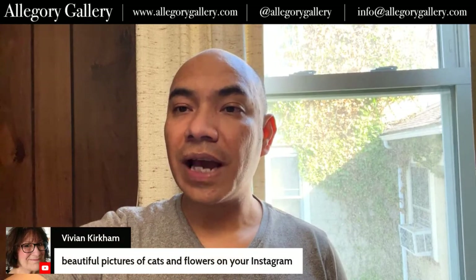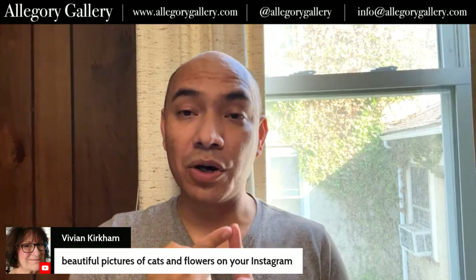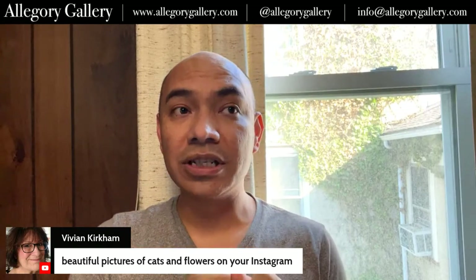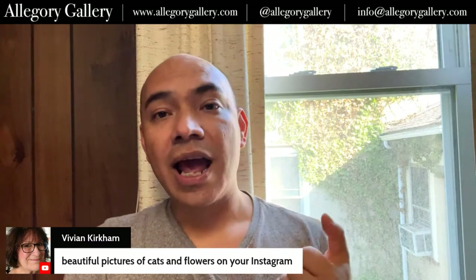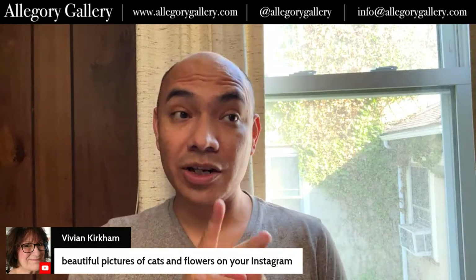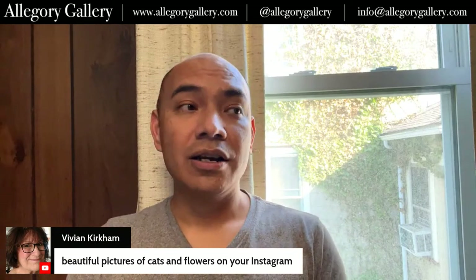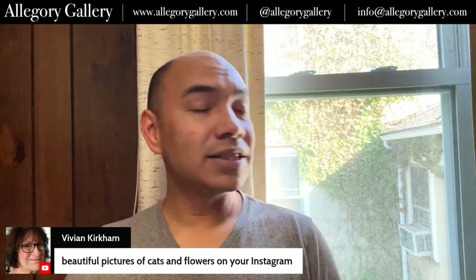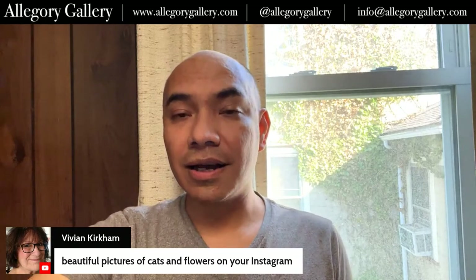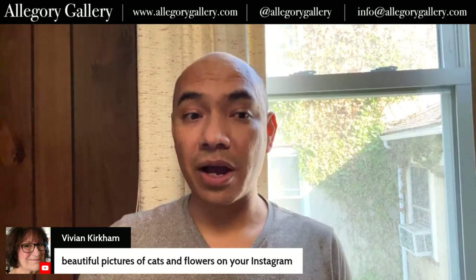Vivian says beautiful pictures of cats and flowers on your Instagram. So I have two Instagrams. I have my personal Instagram, which is Andrew T Thornton 100 — that's cats and flowers. And then my artist page is Andrew Thornton Artist, and that's mostly where I post.